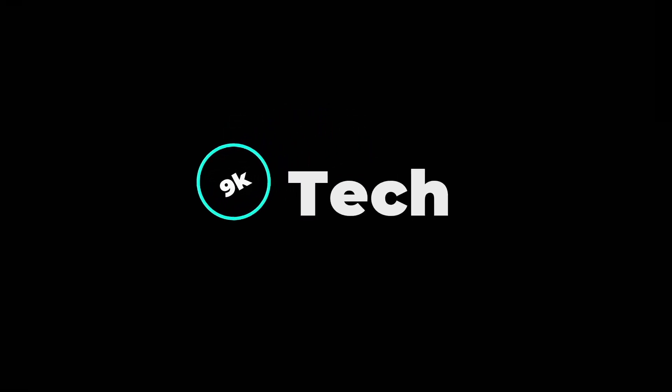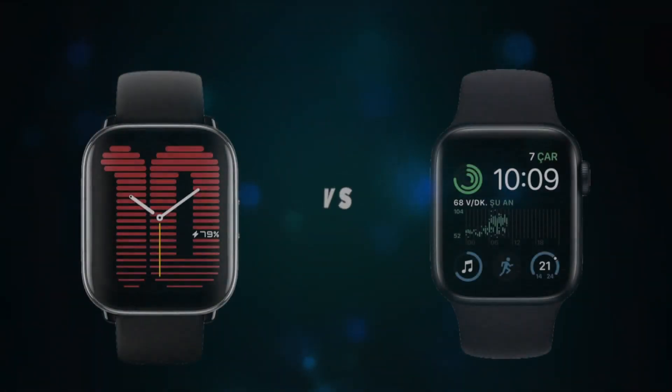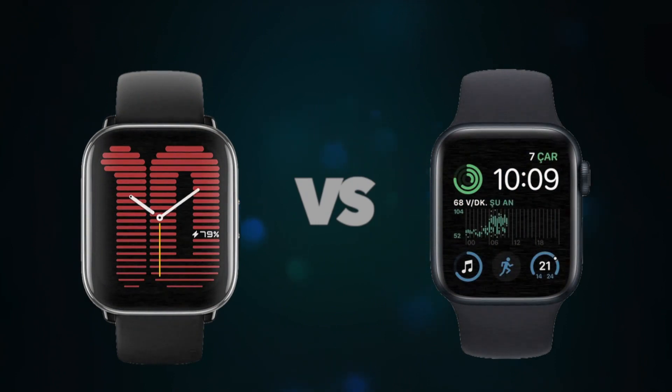Hi, welcome to 9K Tech. Today I will compare a Masfit Active and Apple Watch Series 2.